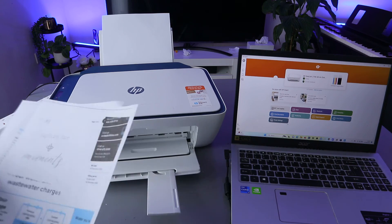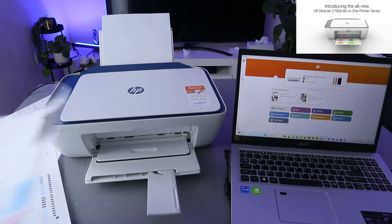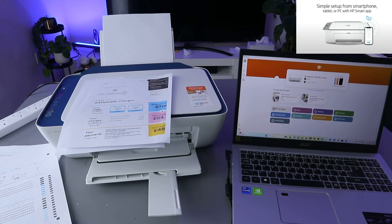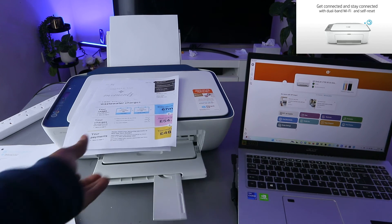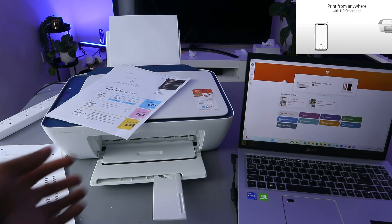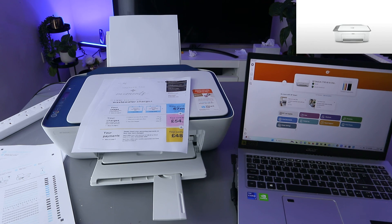This is the document we printed from the computer to the HP printer. So these are the ways to do it — you can select the file and choose Print, or use Print Document from the HP Smart App. Look for the available printer, in this case the HP DeskJet, select it, and send the print job.